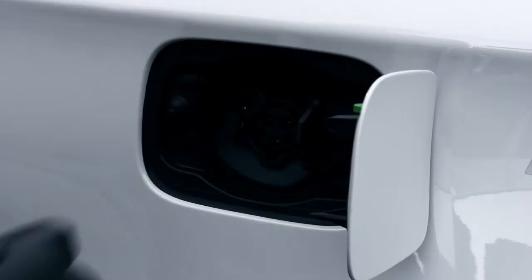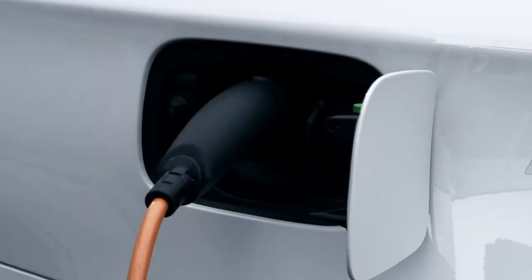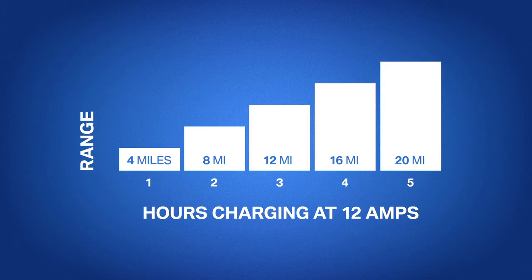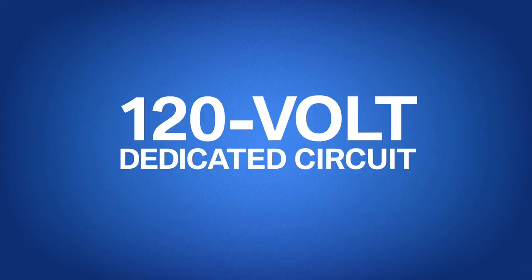This is an alternative method for topping off your battery. For every hour, you get about 4 miles of added driving range. We recommend that you use a dedicated 120 volt circuit to avoid any circuit breaker interruptions.